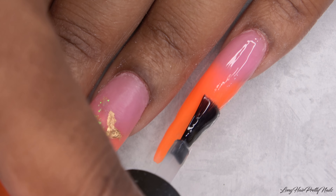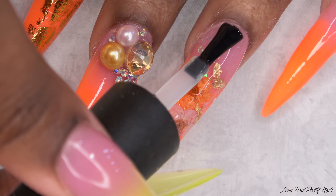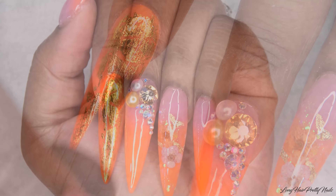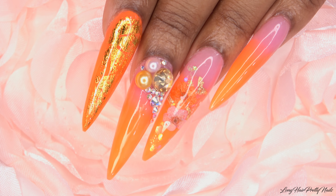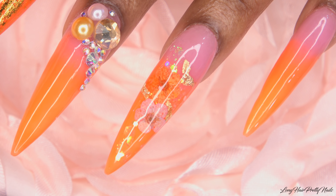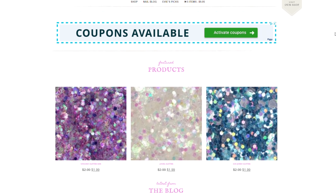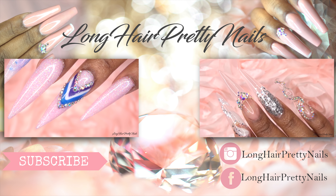Now we're putting that Poochies on that one, bringing out that shine. We're gonna super shine this one too. Then we're gonna finish off with some cuticle oil — this is the thinnest product. We're gonna flicker these fingers back a little bit so you can see how shiny these nails are. We got the flowers, we got the bling, we got the gold foil paper. Go check the website out — longhairprettynails.com. We appreciate y'all hanging with me and we will see you in the next one.